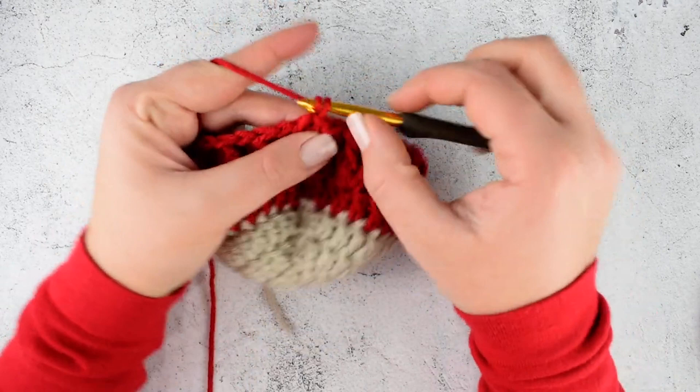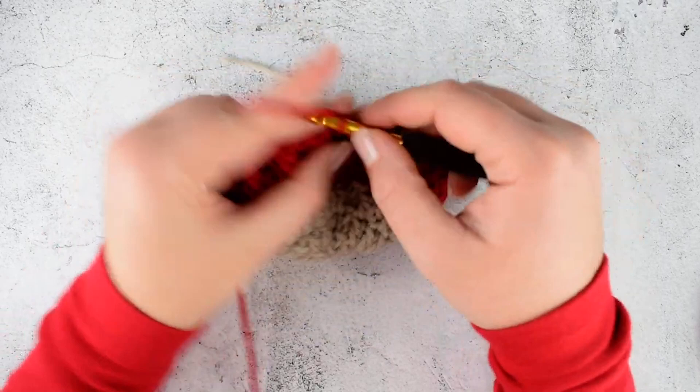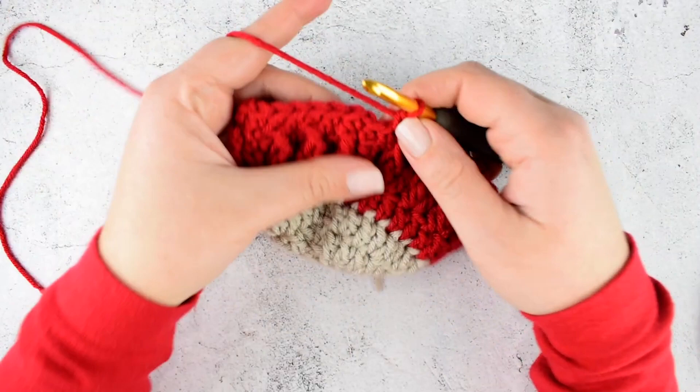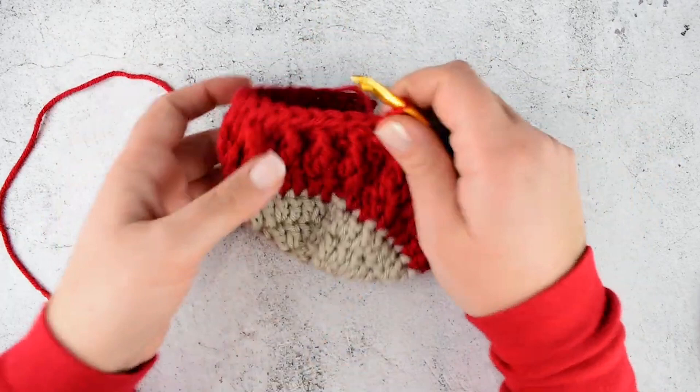In round 8, chain 1 and make single crochet into the base of the initial chain 1. Continue making single crochet into each stitch till the end. When you reach the last stitch, make 2 single crochet into the last stitch. Join with slip stitch on top of the first stitch.